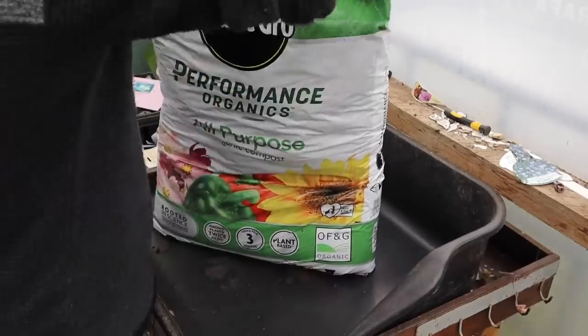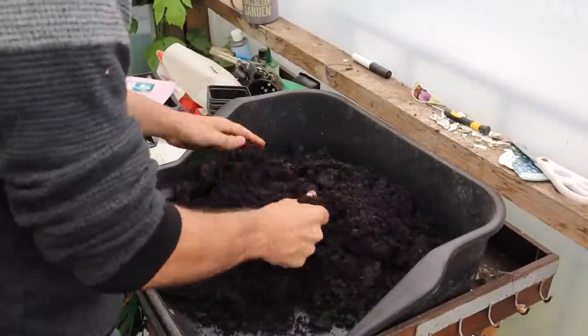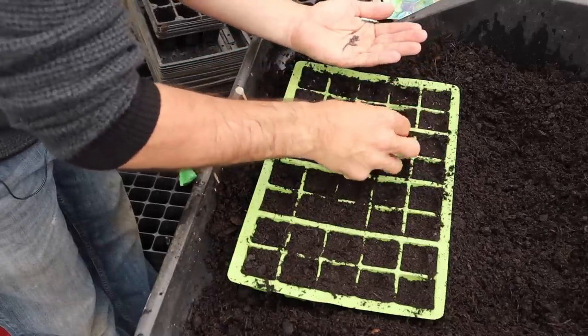Whether you're buying plugs from a garden centre or growing your own from seed, it's pretty much the same process. Take some Miracle-Gro Performance Organics compost, fill a seed tray, sow seeds very thinly, and cover with a fine layer of vermiculite or compost — this blocks out light but allows those seeds to germinate easily.